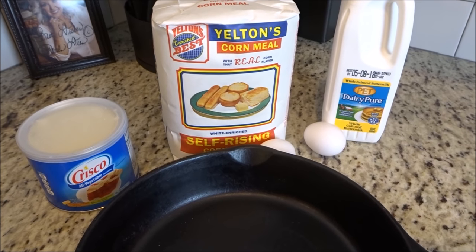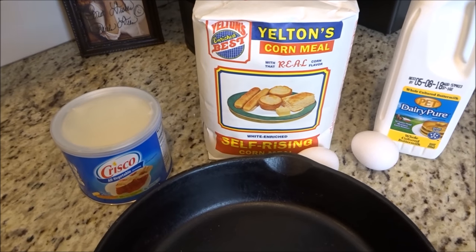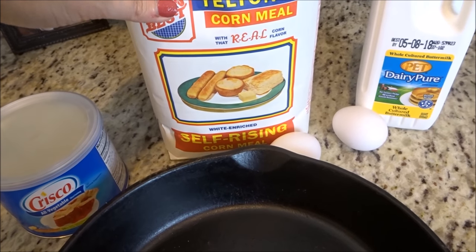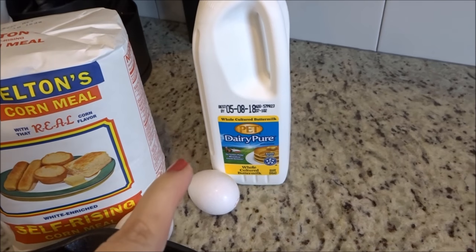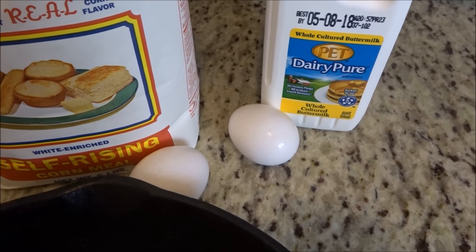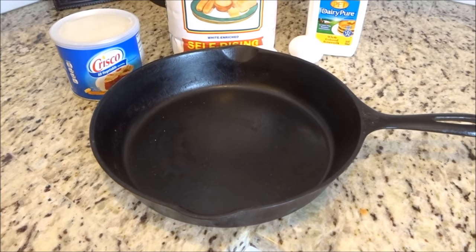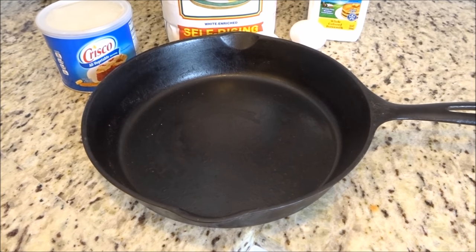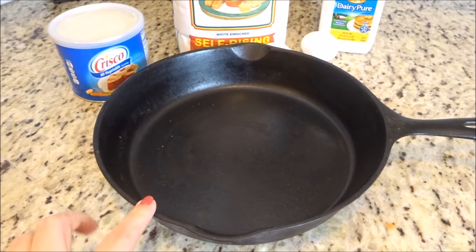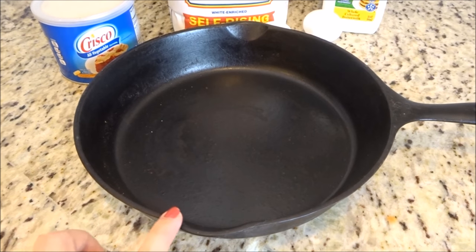I've got the oven preheating to 425. For this cornbread recipe you really don't need a lot — just some shortening, we use Crisco; self-rising cornmeal; buttermilk — I think it makes a difference whether you use low fat or whole, and this is the whole buttermilk; and two eggs. And you need a great cast iron skillet. You can use a cake pan, but I think it makes a big difference on the crust and how it bakes. This was my husband's grandmother's cast iron skillet, so it's been in the family for quite some time and is well loved and well seasoned.